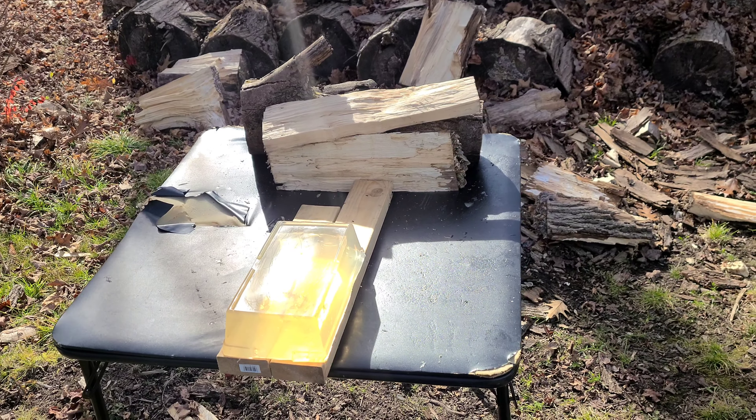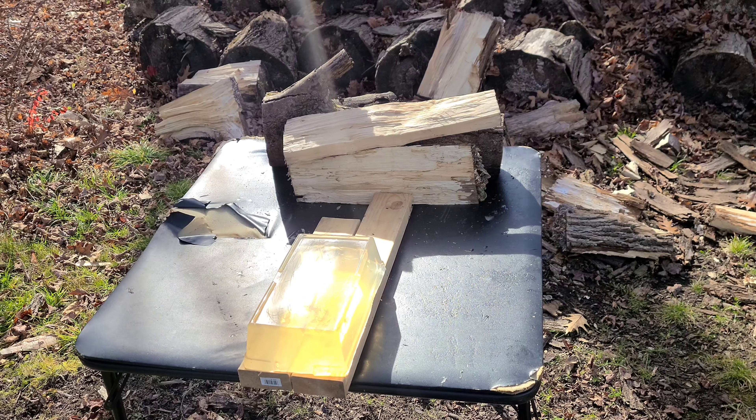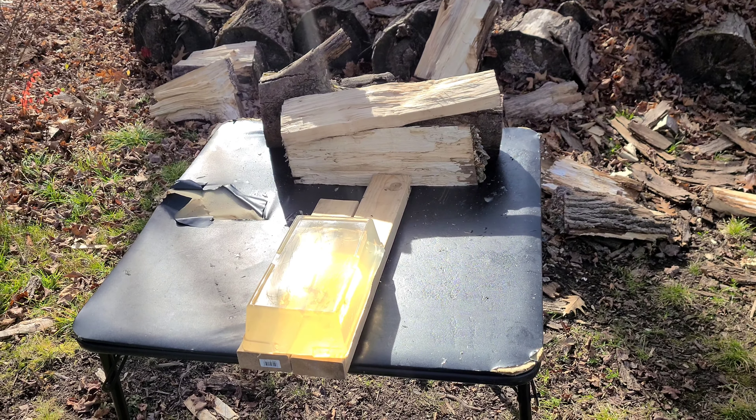Hey everybody, Shooting Shit TV today. We are back — the weather is beautiful, it's nice and cold, just the way I like it. And when it's cold that means we're back to gel block testing. I think my last test was sometime earlier this year when the weather was still pretty brisk, but we're back and we're still doing the testing.